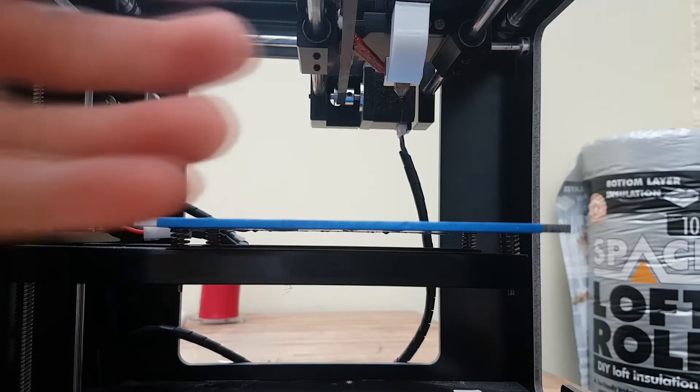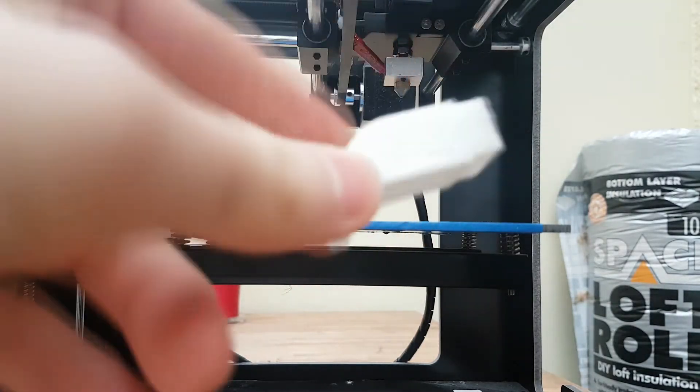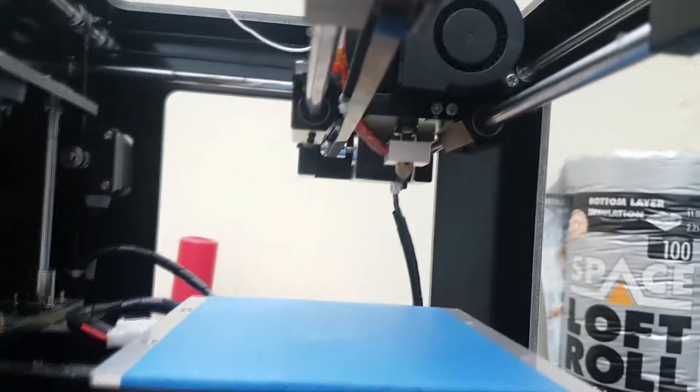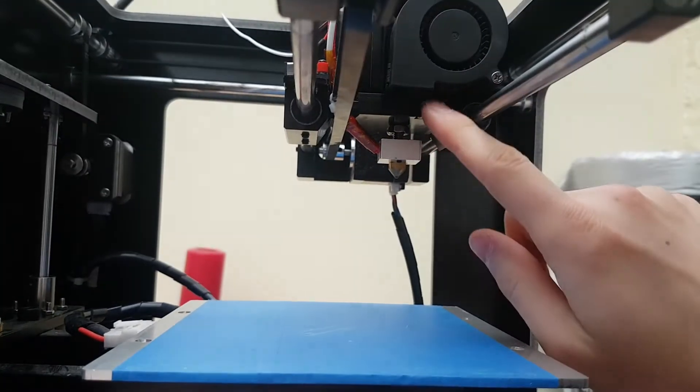So the first thing I'm going to do is remove this little plastic piece which directs the airflow from the fan. That just pulls out. And then there are two screws underneath this side fan that we need to take out here.